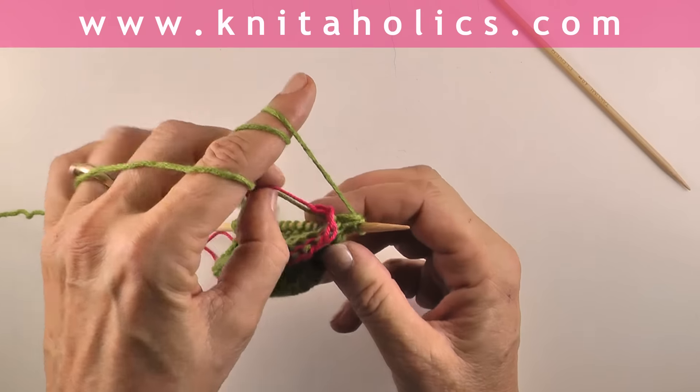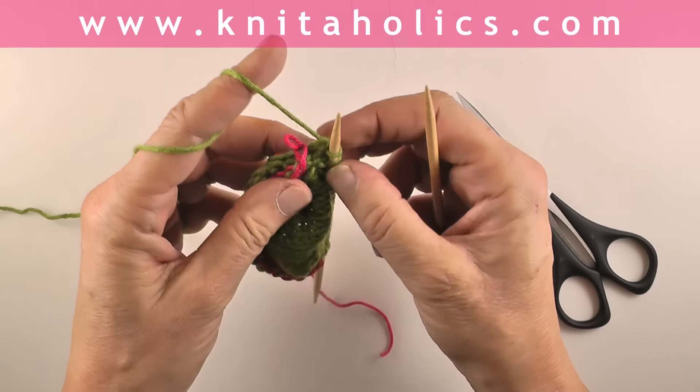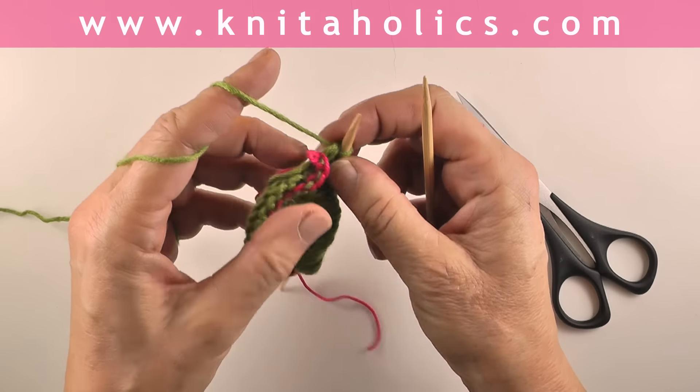Now we add a little magic. With our auxiliary yarn, this piece of waste yarn we tied a knot in — we cut that knot now and open the last loop. With the second needle we pick up the stitch below. We don't need the working yarn but I feel more comfortable to hold it around my fingers, so we pick up one stitch below the pink auxiliary yarn and unravel the waste yarn just for this one stitch.